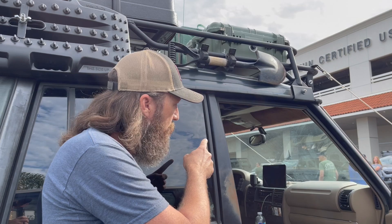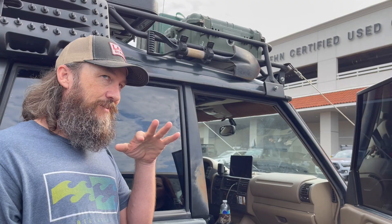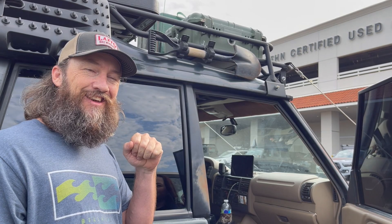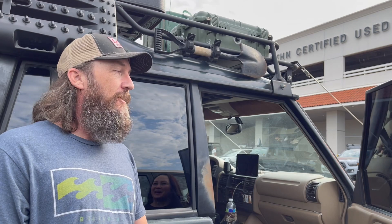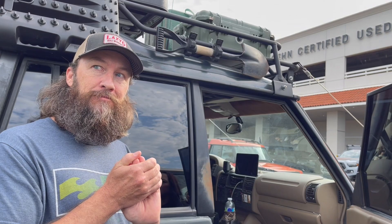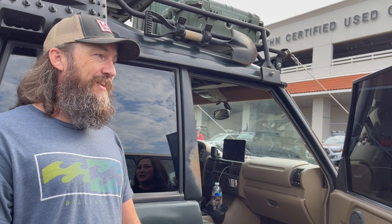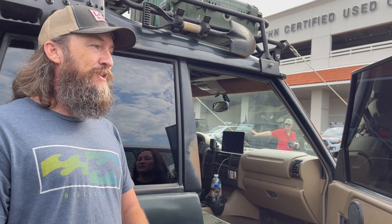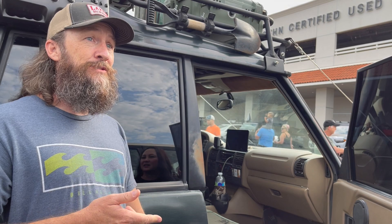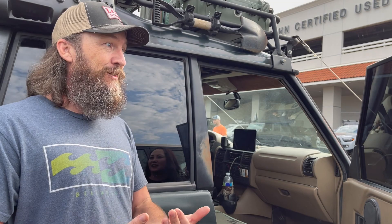I added a weBoost antenna — it's the number one question I always get from people: 'What's that antenna?' It does work sometimes. If you have one bar and you're barely getting anything, put your phone right next to it and you can maybe get a call out if you had to. We love going to Anza-Borrego too, and every time we try to find somewhere we can get at least one bar. One time out in Anza-Borrego, one of my buddies had to get an important call out for his insurance and the weBoost was able to get that call through — he just had to sit right next to it.